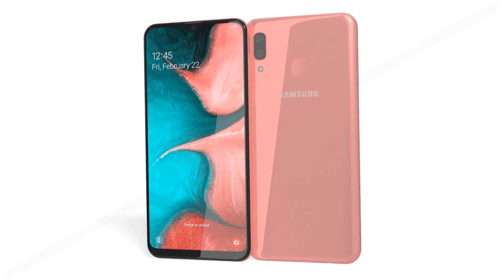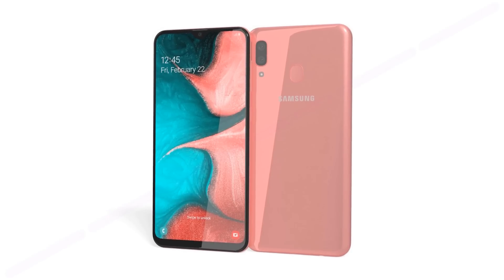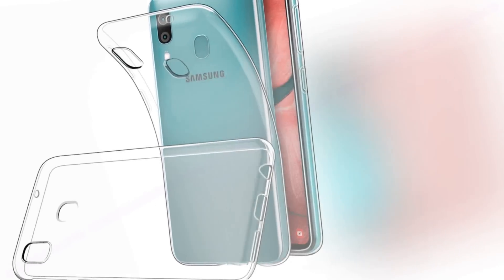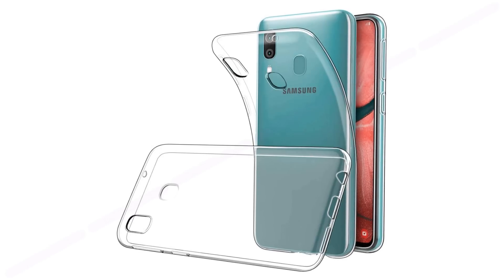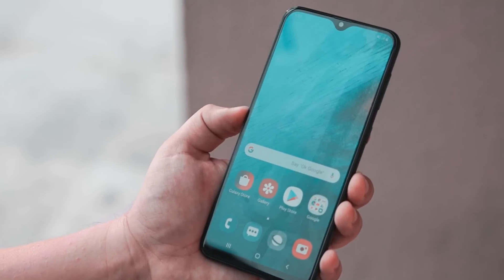In addition, the LED flash will be installed separately from the camera cutout. The cutout itself retained the shape of a rectangle with rounded corners, which hints at the possibility of two camera modules in the Galaxy A10s at once instead of one. The older Galaxy A20, A20e, A30, and A40 smartphones were already available with dual cameras.